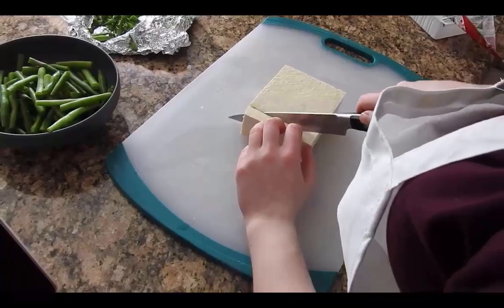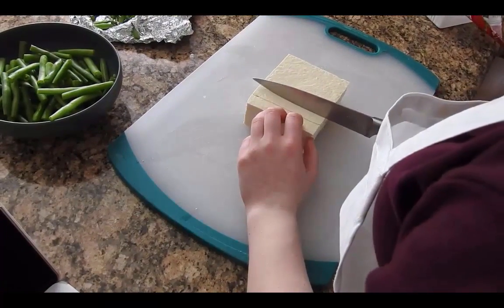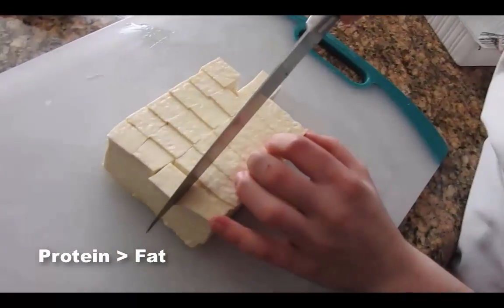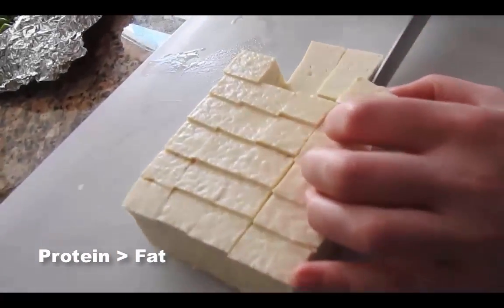Next we dice our tofu into small easily cooked cubes. Tofu is a wonderful protein in your meal as it contains only 5 grams of fat for every 16 grams of protein.